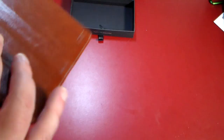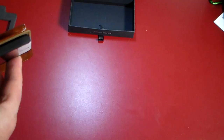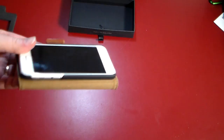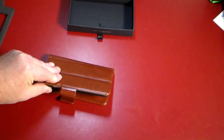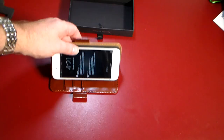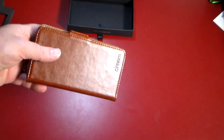Another one of the four-in-one features: this case also acts as a kickstand. So you've got protection, the detachable shell, and now the kickstand. You simply fold the case with the crease in the back and it props your phone up naturally. You can view movies just like this without having to hold your phone or prop it against anything — very cool feature.